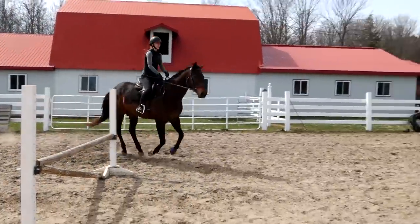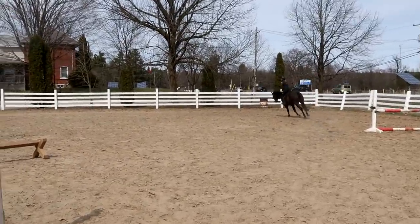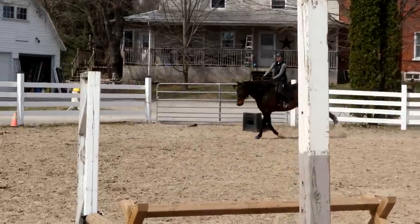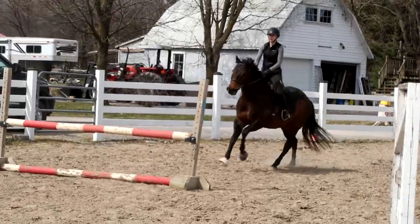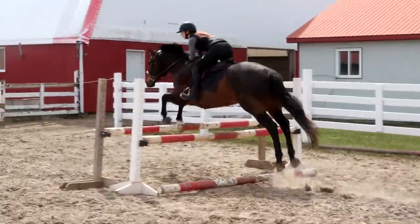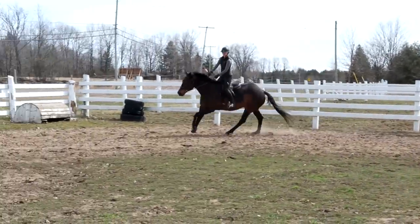Easy. Three, two, one. Sit up. I think we're going to have a lot of horse. Breathe. We're not galloping — we're just allowing him to stretch his body. We did that lesson. Two, one. Look up. Five, four, three, two, one. See how big that stride has to be — it's not little.